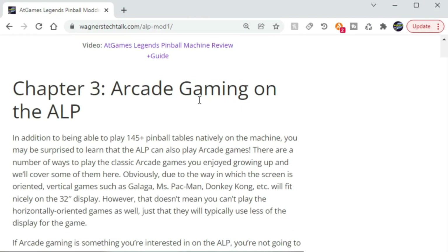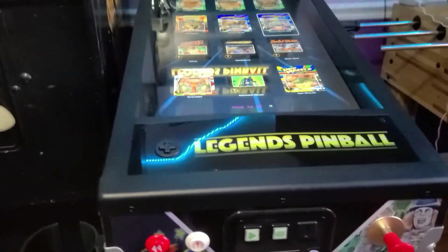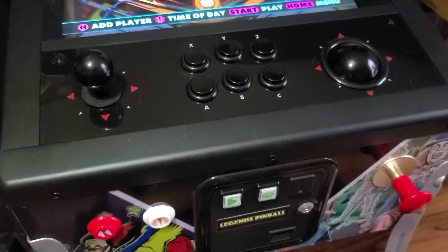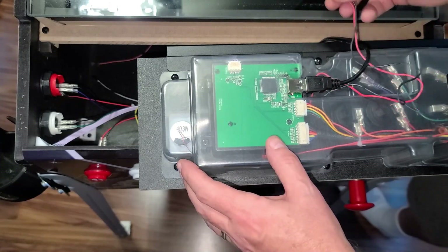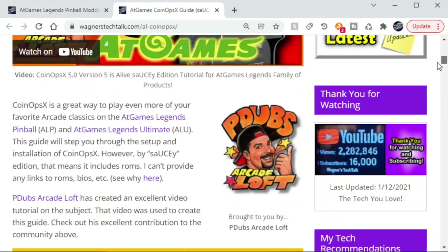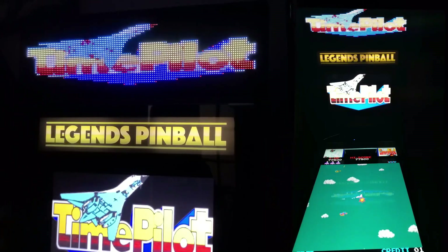This guide makes use of existing content to avoid duplication, but expands with more background information based on feedback that I've received. If you're primarily wanting to add the Arcade Control Panel and set up CoinOpsX to play those arcade games, you'll find Chapter 3 to be of interest to you. P-Dubs and I partnered to bring a detailed guide on setting up CoinOpsX to help you enjoy arcade gaming on your machine.